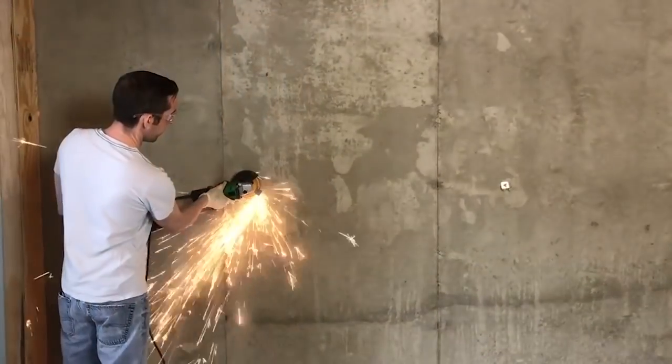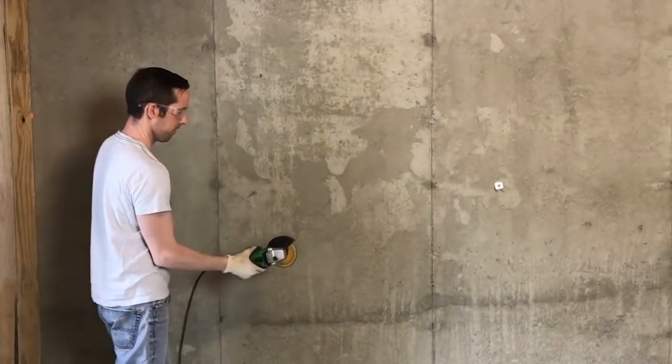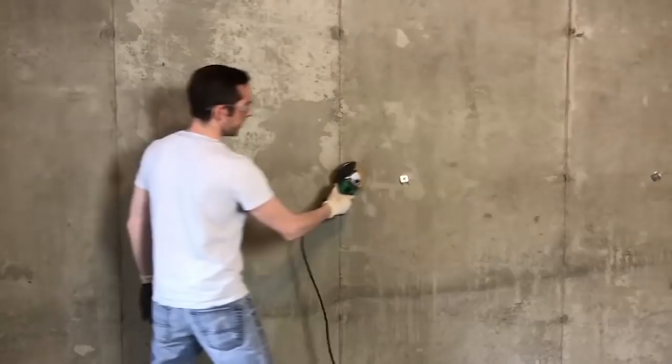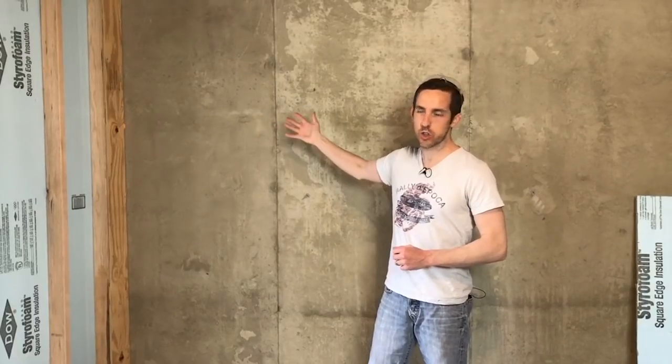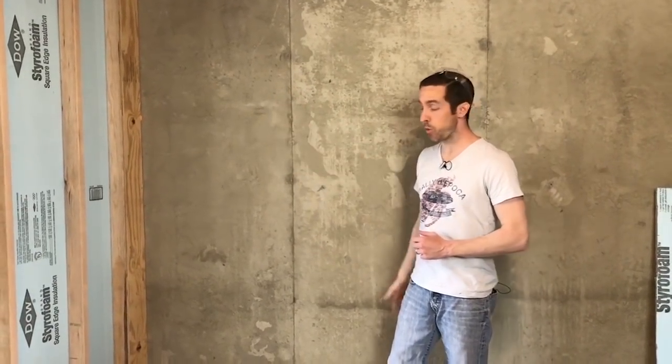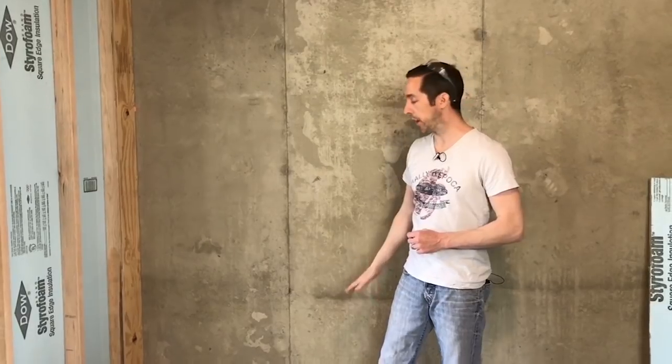Before I start installing the foam board I need to grind off these washer tabs. Obviously don't do this near anything flammable. Now with our insulation washers off the wall and our fire blocking up, we can start getting our framing rolling.